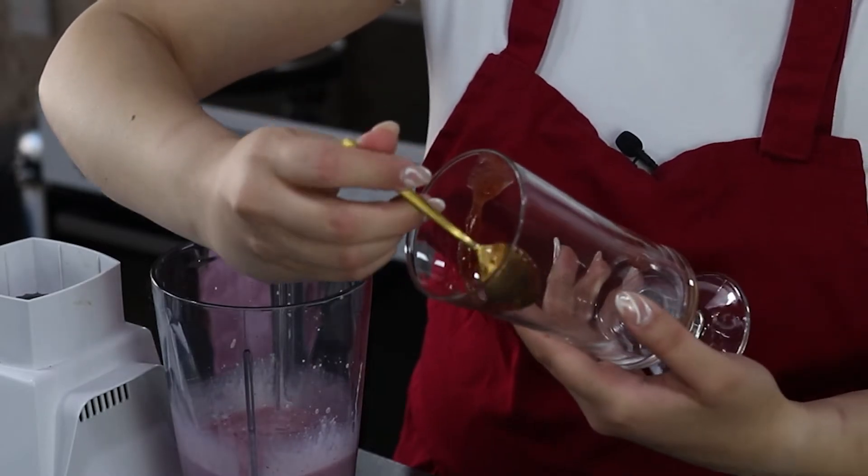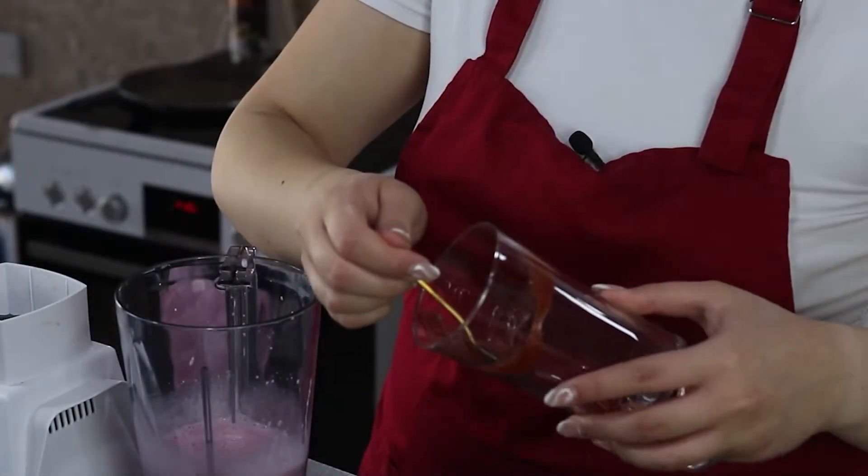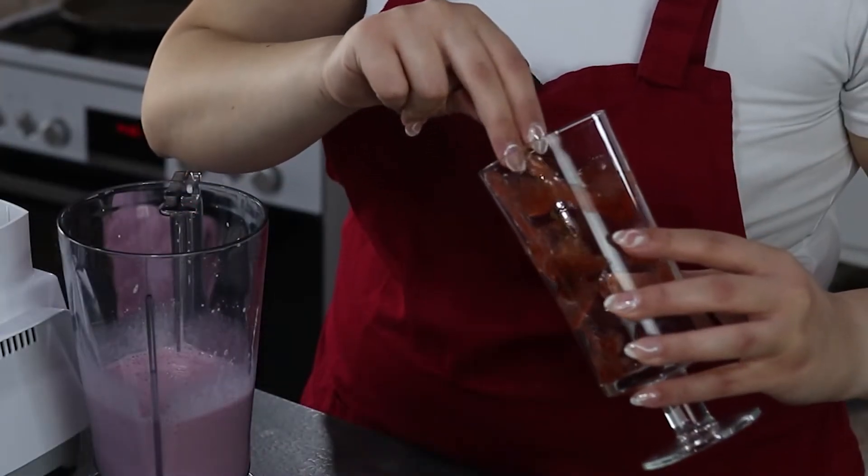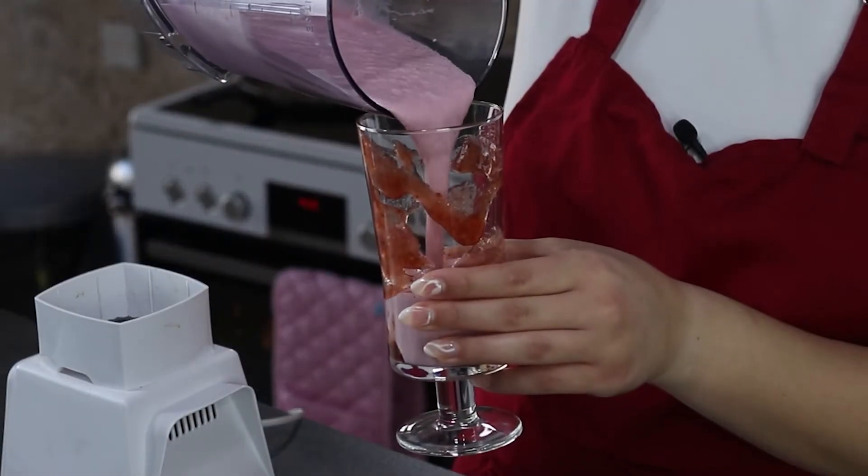I'm now going to decorate my glass using some strawberry jam, then I'm going to pour the mixture in.